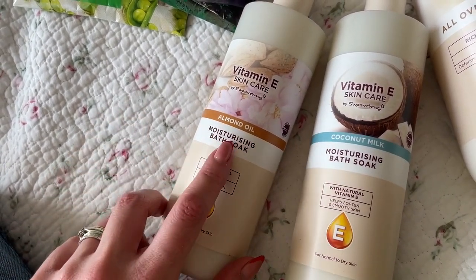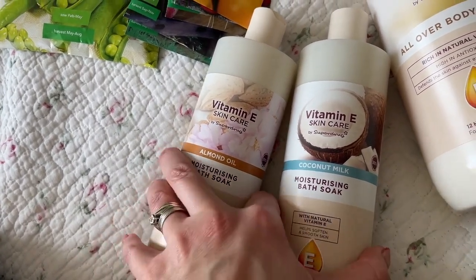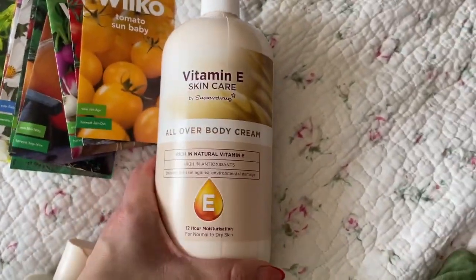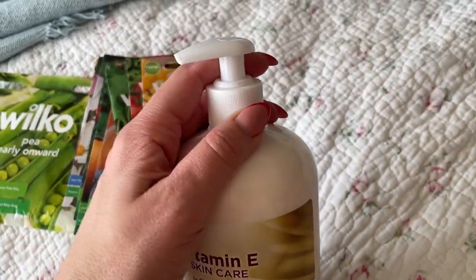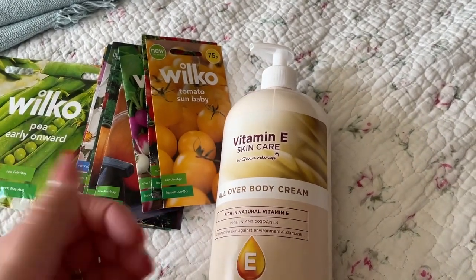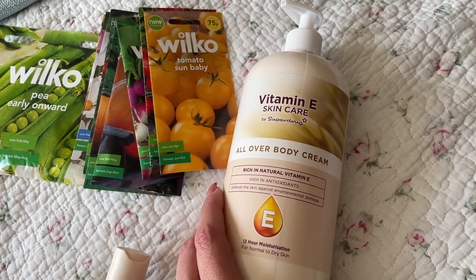I really recommend this one. We haven't tried this other one yet but I quite fancy trying it. I went in to get the body cream — they do have big tubs but I wanted the pump because I just find it easier to apply rather than scooping your hand into the cream. So I'm going to see how she gets on with this.